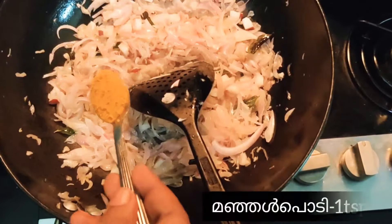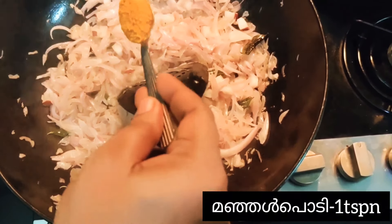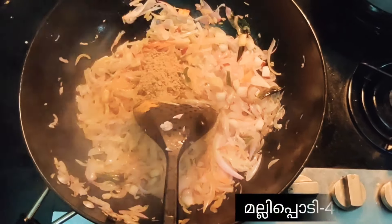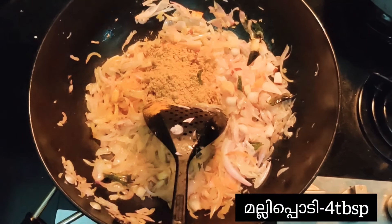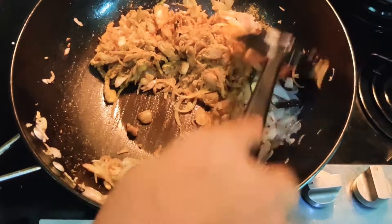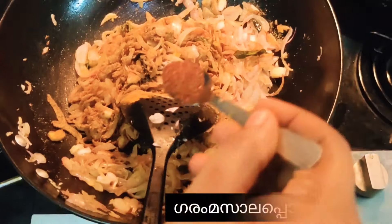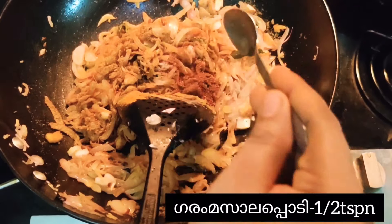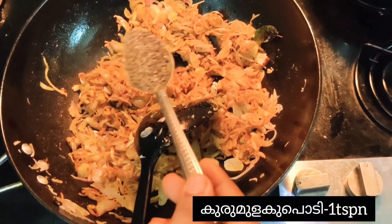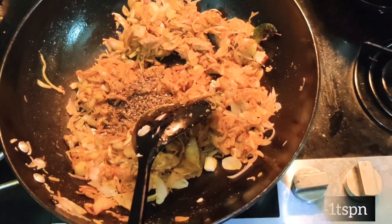Add one teaspoon of turmeric powder, four tablespoons of coriander powder, half teaspoon of garam masala powder, one teaspoon of pepper powder, and one teaspoon of red chili powder.